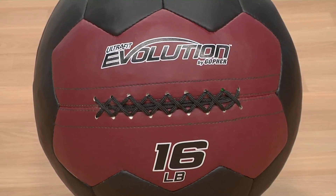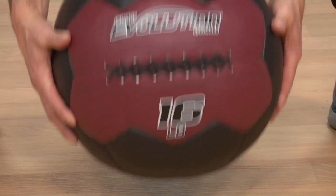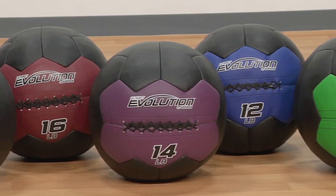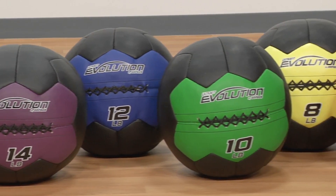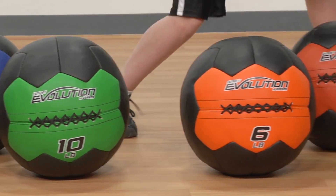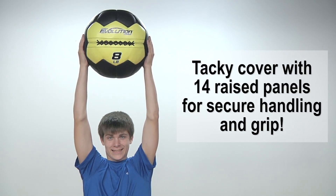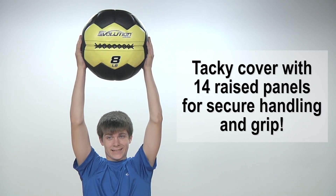Evolve beyond your typical medicine ball and get the best grip and durability possible with Gopher UltraFit Evolution Medicine Balls. Get a secure hold on the tacky surface of Evolution Medicine Balls. 14 raised panels create added grip so you don't need to worry about slips or drops when working alone or with a partner.